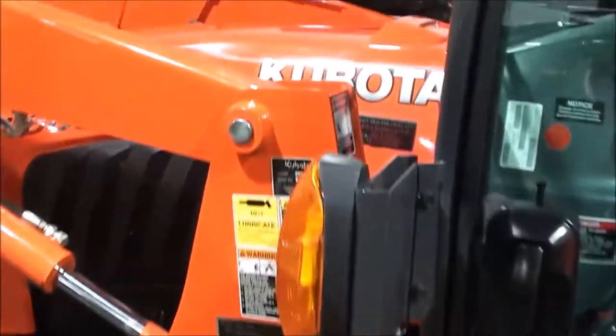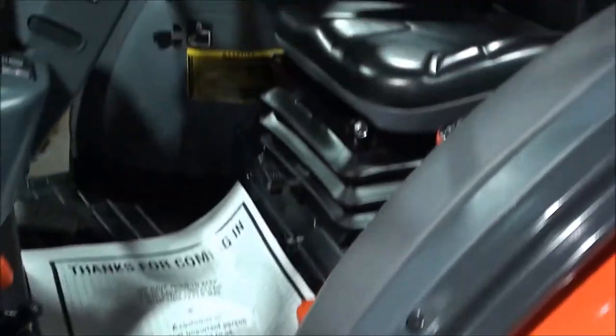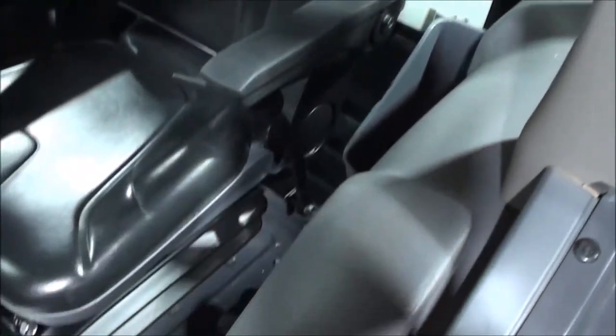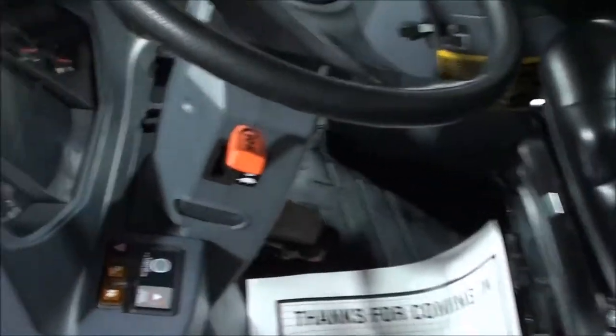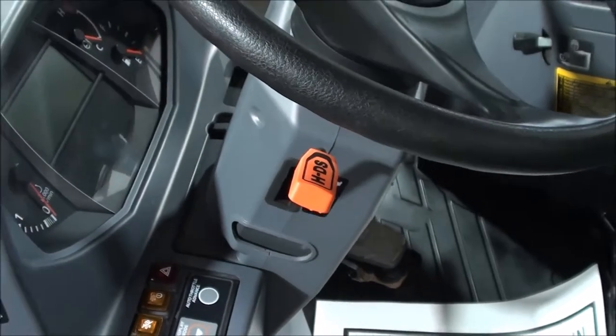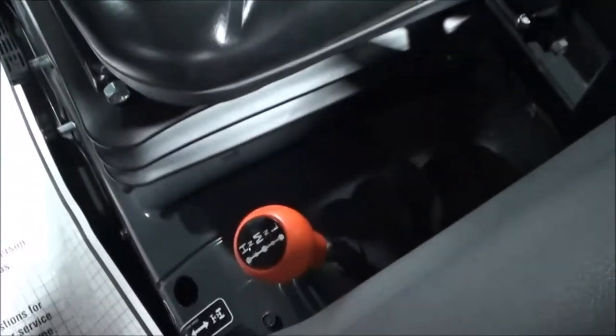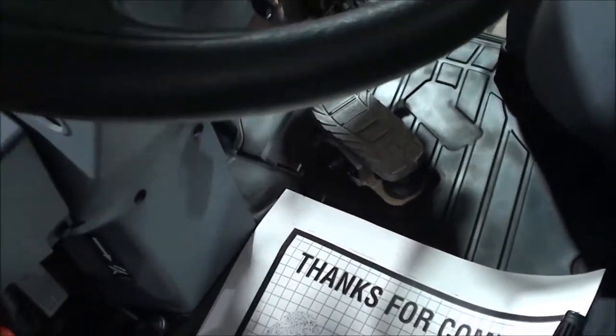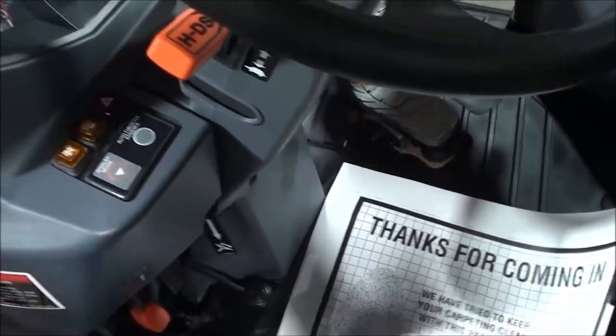It does hurt the appearance slightly inside the cab, but it's a very nice tractor inside. Full suspension seat there for the operator — it's nice and roomy in here. It's got the HDS two-speed power shift on the dash and the three-range hydrostat transmission. Three ranges over here, and a rocker pedal down below for forward and reverse. Also has the auto throttle advance, which is a really nice feature.